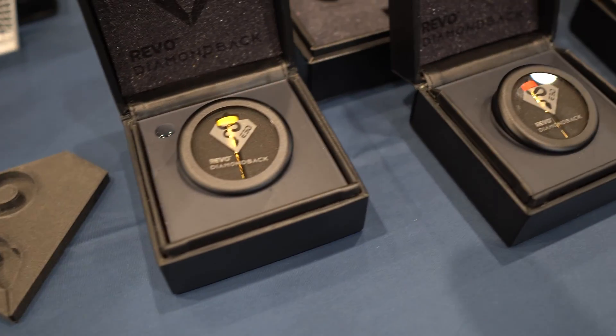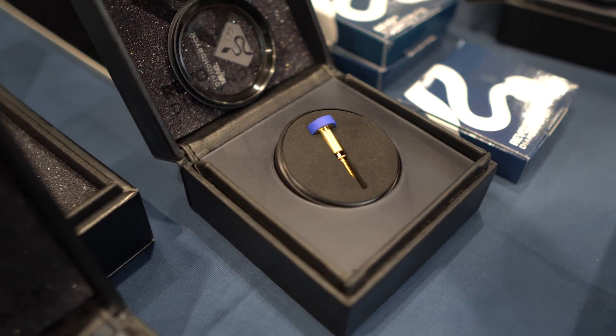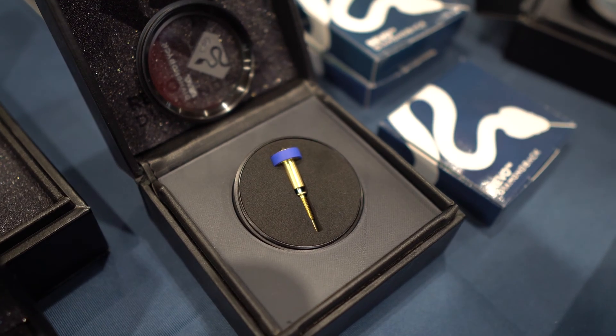If you're here at the show, swing by Printed Solid and you can pick one up. I am so excited for these. I'm a bit of a packaging geek, and Diamondback does not cease to impress with their packaging - the same style with custom cut foam, all metal, and a wonderful mechanism with glass and metal. It's unnecessary but it adds just that little bit extra awesome to the product.